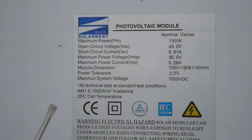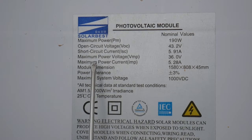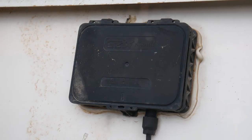There is a label at the back of the solar panel, like every solar panel. We're going to be interested in the open circuit voltage — you can see 43.2 volts — and the maximum power in amps: 5.28. I'll show you what we do now.